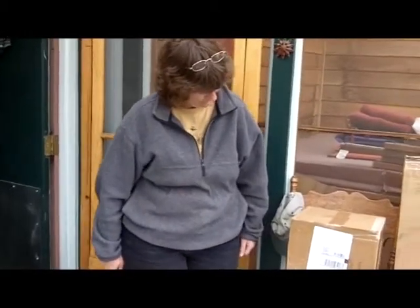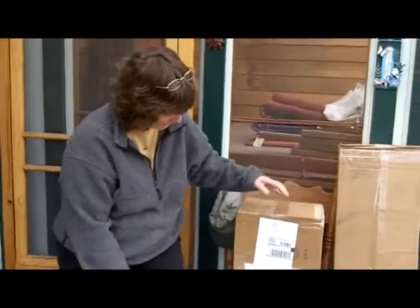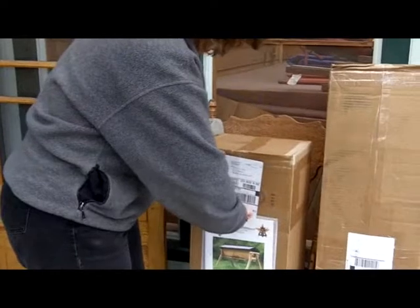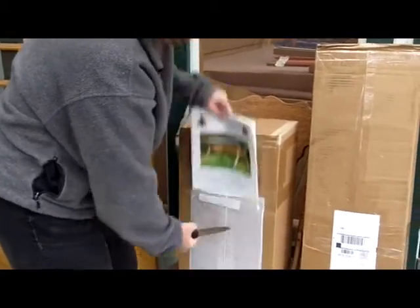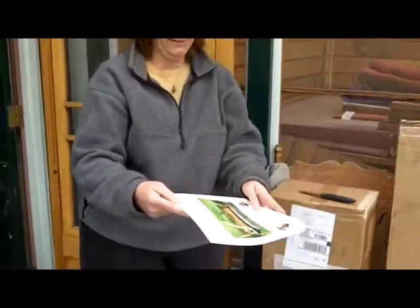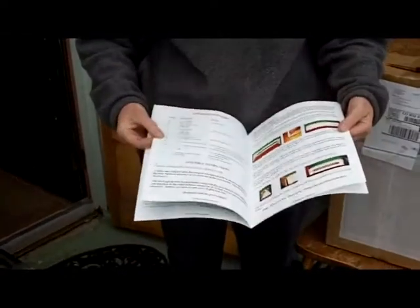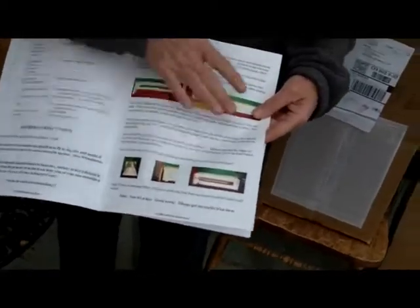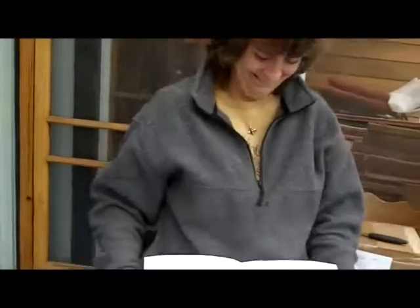We'll show you all the important bits and edit out the boring parts where we screw in all 50 pieces. We'll start by pulling the instructions out. The instructions list the bits and pieces — and this is written in English. All you really need to read is this first section. If you need to abandon the instructions after that, go right ahead. This is the quick start guide. If you get this first page, you've got it built.